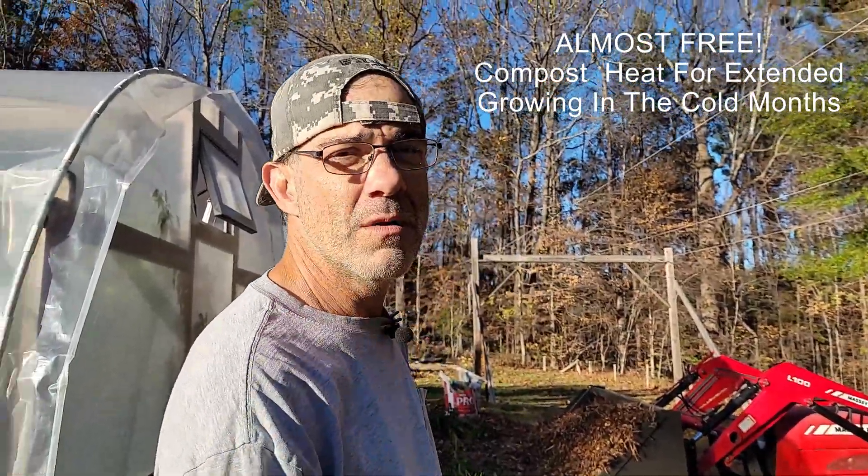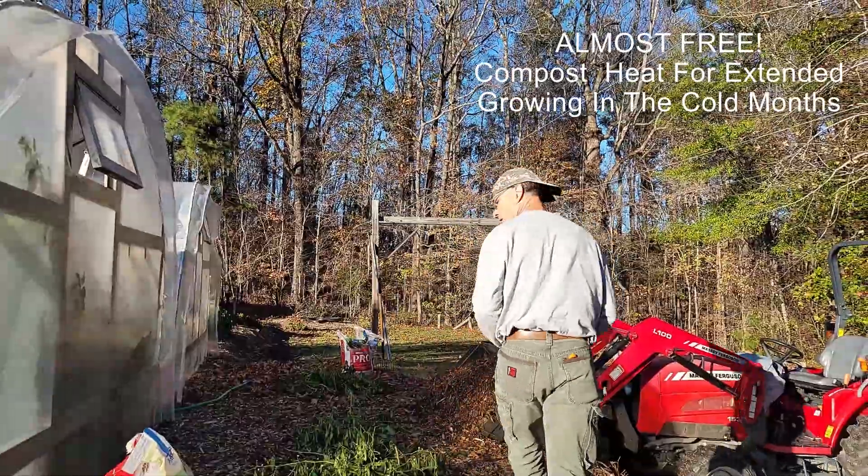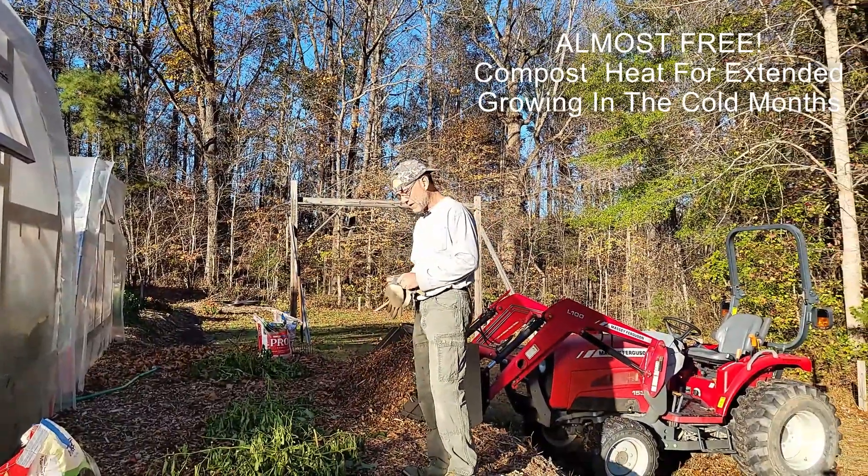Follow me over here. We're going to make things hot. All right, it's time.